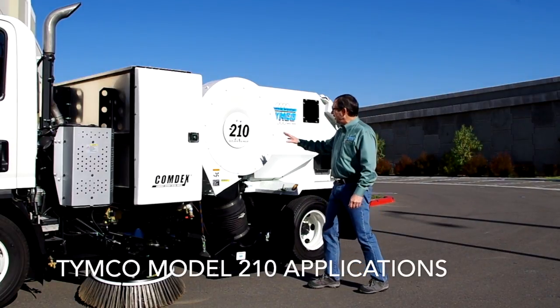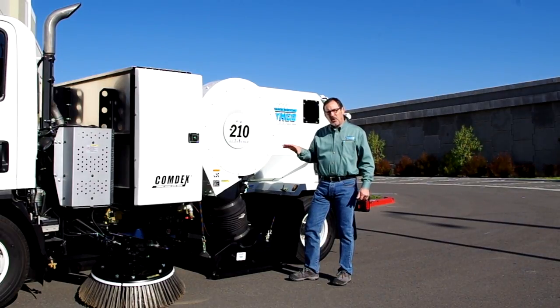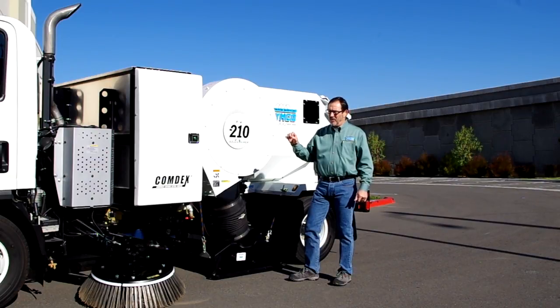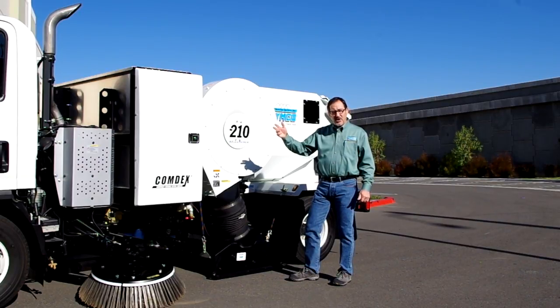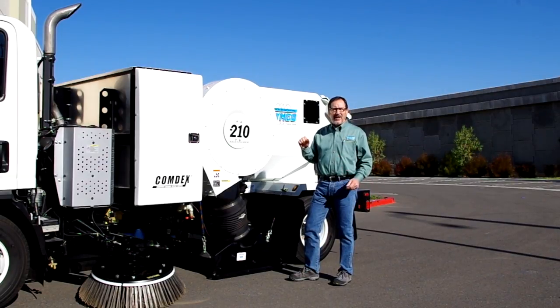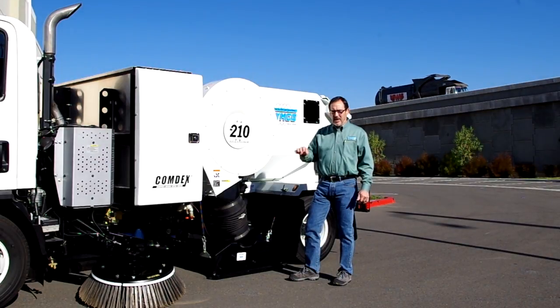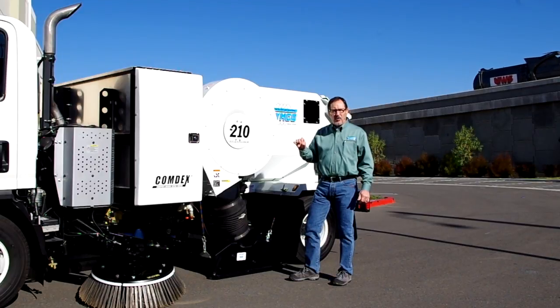That concludes our presentation of the Timco Model 210 Regenerative Air Sweeper. As for applications, they are numerous. It can be used in straight parking lot sweeping and is very popular for parking structure sweeping — there we'll often mount it on a Ford F450 conventional chassis for a lower height to get into parking structures. This sweeper is also very popular with school districts, colleges, universities, and particularly community colleges that have tight areas to sweep. Industrial complexes are increasingly an issue, as they're now being required to keep their pavement clean to prevent stormwater pollution runoff.